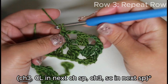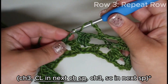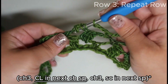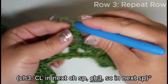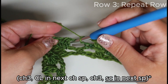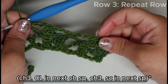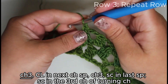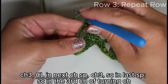Repeat again: chain three, three double crochet cluster — which is three double crochets together — draw through all four, chain three, single crochet into the next chain space. This is basically the repeat. All you have to know is how to begin and end the row. Chain three, three double crochet together.